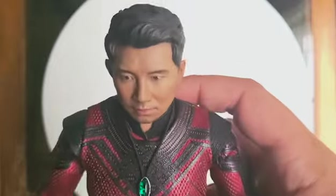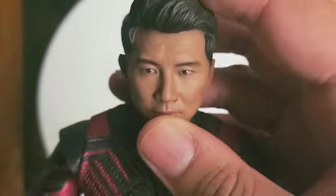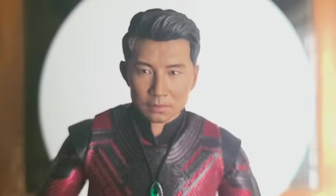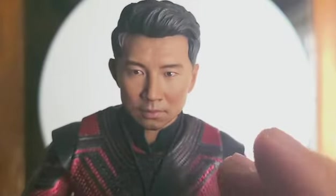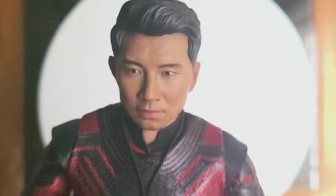When we look at the head sculpt, I give this a 10 out of 10 — this looks like Simu Liu. When we looked at the promo photos it looked diluted, like the photo was too high res with too much brightness. But when you really get it in hand, it's a totally different story. That's why I like to wait until I get the figure, so I can see the head sculpt for myself in an up close and personal view.